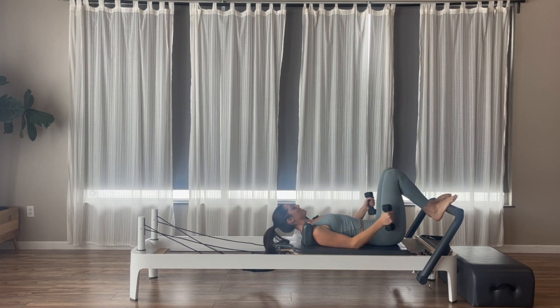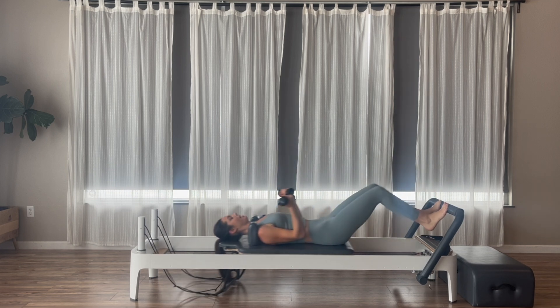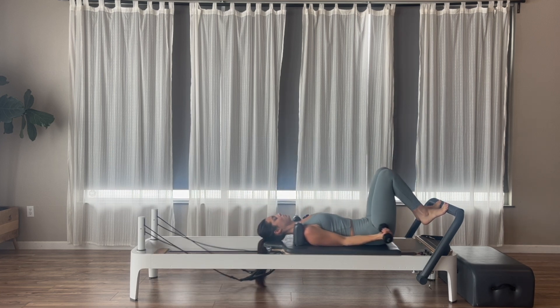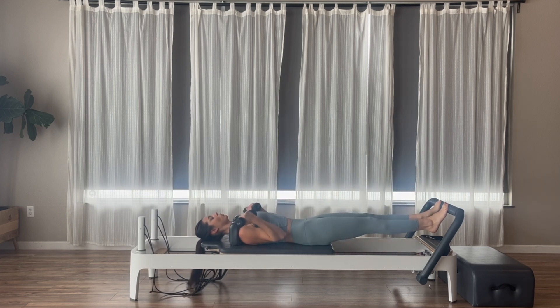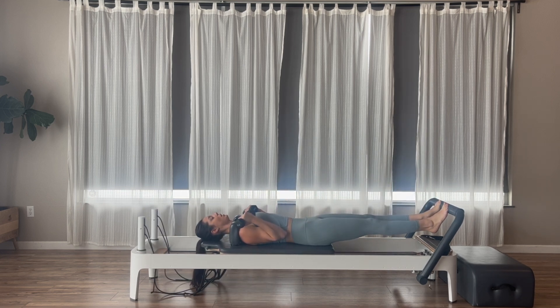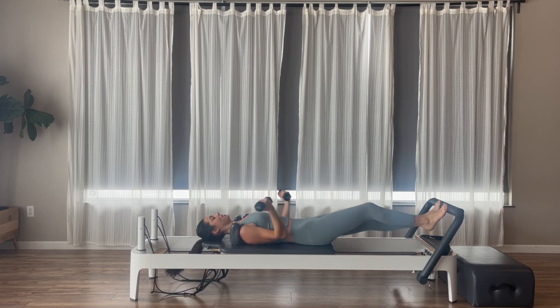Once we come back in, arms can go down to our sides. Toes — balls of our feet are going to be onto the foot bar, all 10 toes are on. Palms are going to rotate up to the ceiling. I'm going to hover my arms a few inches off the carriage so they're not relaxed down. Exhale, press, bicep curl. Inhale, bend to come back in. Think evenly weighted throughout all 10 toes so I don't have any pronation or supination — rolling to the little toes or the big toes. Nice neutral spine the entire time, arms should stay hovering.